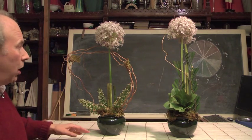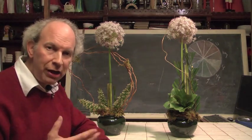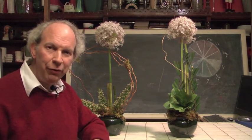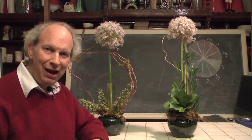These designs are not small — they're about 18 to 20 inches tall. They're not teeny tiny. And yet, look at how quickly we put them together. And that's the whole idea. Here at Rittner Floral School, we believe in teaching you floral designing so that you too can do things quick and easy.